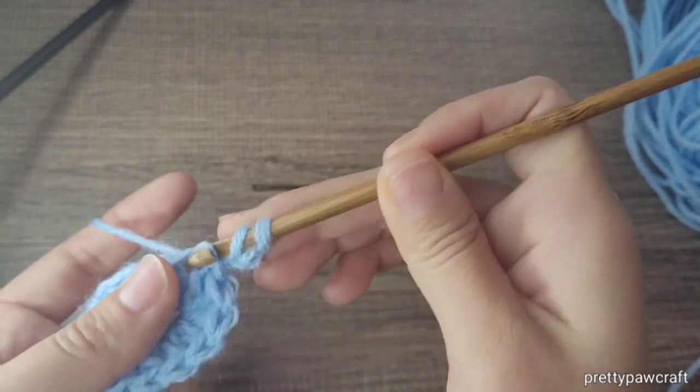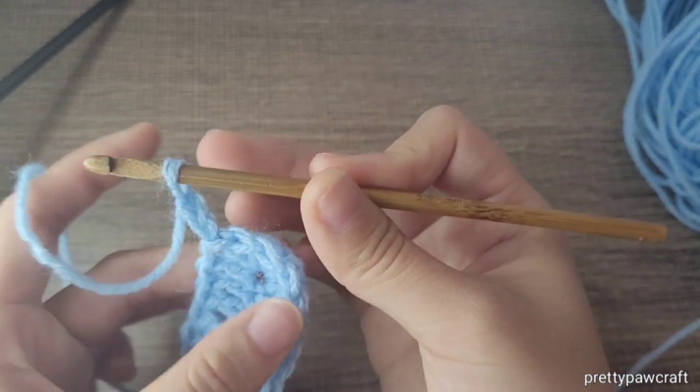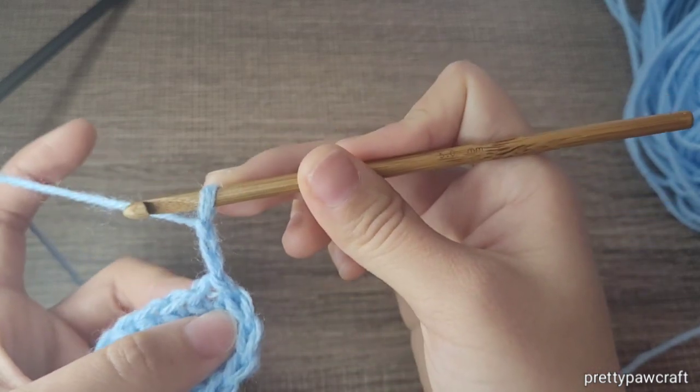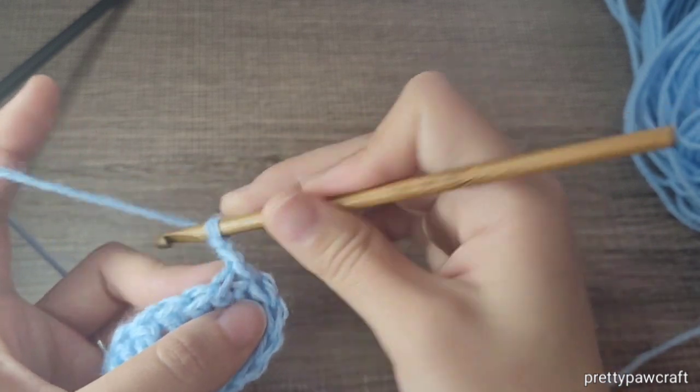Make a half double crochet in the first stitch. That's chain two — the first stitch will be the same stitch where we made the two chains, because the two chains do not count as a stitch.